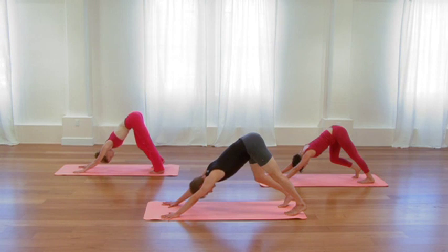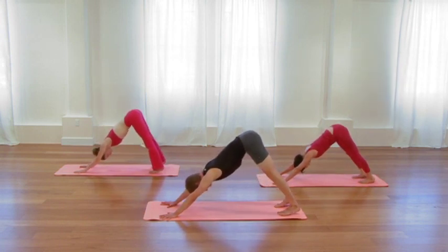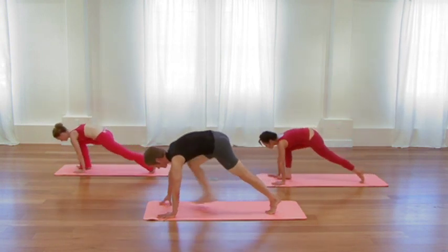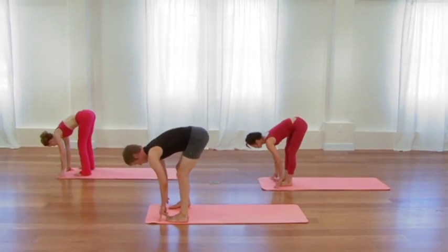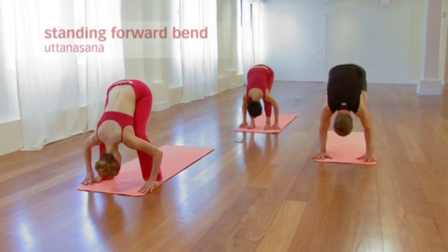One more in-breath. Both legs straight now. And then as you exhale, simply step forward to the top of the sticky mat. Step the feet a little bit wider than usual, taking the outside of the feet as wide as the sticky mat. And then with the knees slightly bent, pour yourself into a forward bend. Relax the neck. Feel as if the ribcage simply hangs from the height of the pelvis.